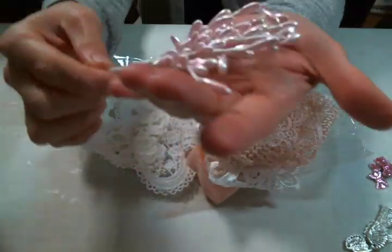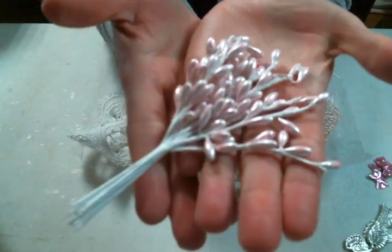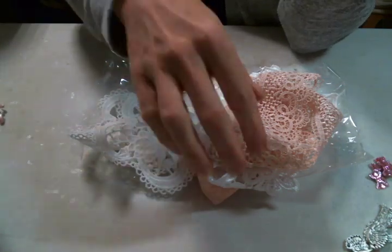I am in love with these stamens. They are like the perfect shade of pink and they have that pearl finish. These are beautiful. I love them — excited about working with those.